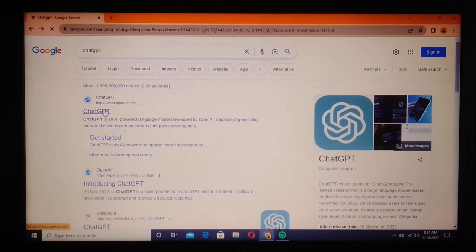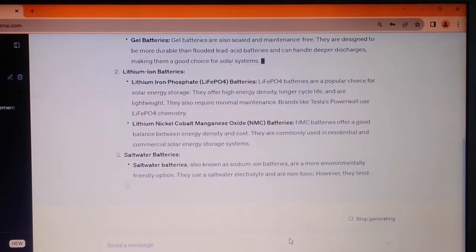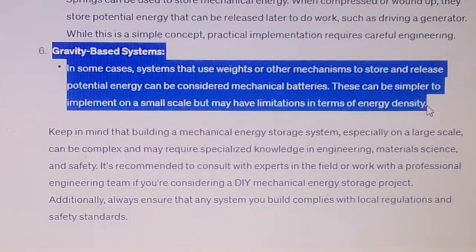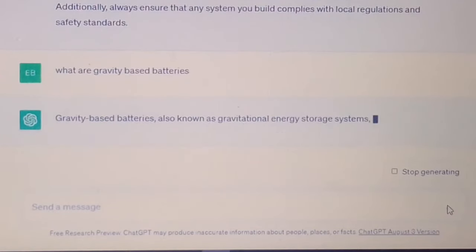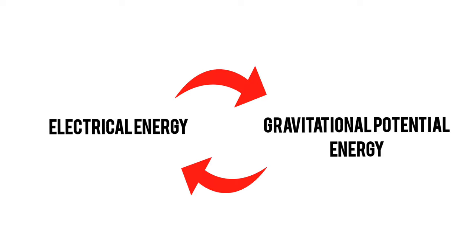I quickly began to research other types of batteries I could make to store renewable energy, taking in mind not to build any other kind of chemical battery. I got a long list, but gravity batteries caught my attention. Gravity batteries are a type of mechanical energy storage technology that stores energy in the form of gravitational potential energy, using the force of gravity to raise and lower heavy objects or masses.